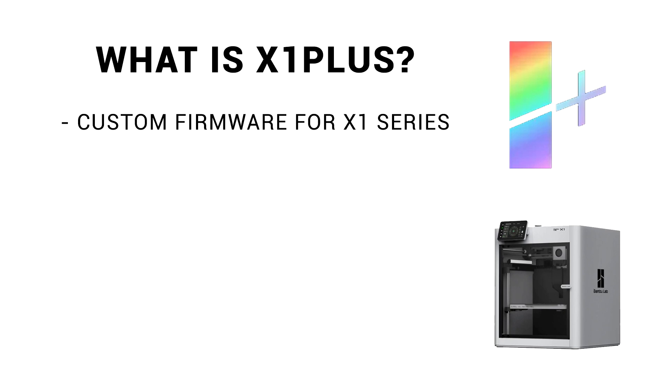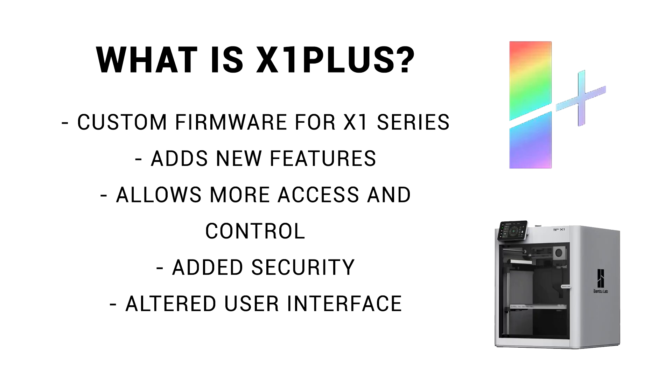The hardware on it runs Linux, and the other printers do not. As we'll cover in this video, it adds new features, allows more access and control, added security, and a different user interface. It also will be published open source, so anyone can look through, check the source code, and make sure everything is safe.